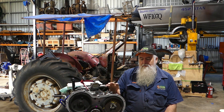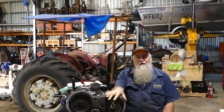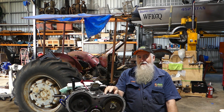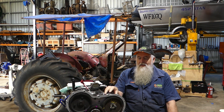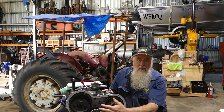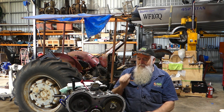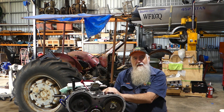Recently we've done a video on fitting the timing gears on our Massey Ferguson 65 with an AD4203 Perkins engine in it. I showed checking all your timing marks, which you can still see there, and fitting the injection pump.